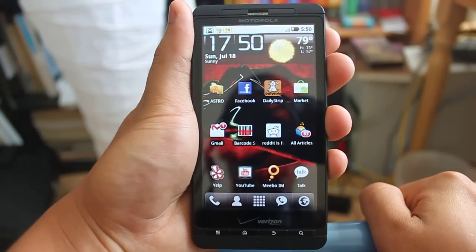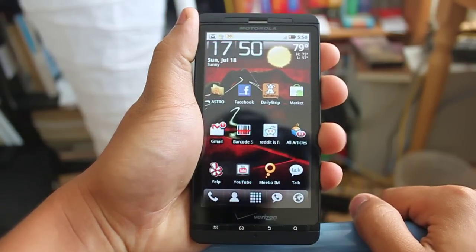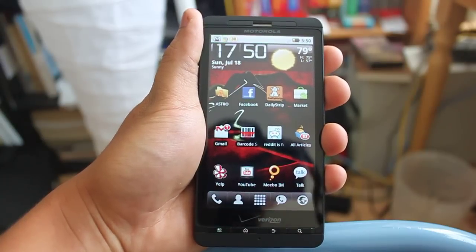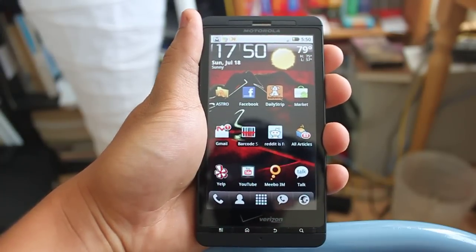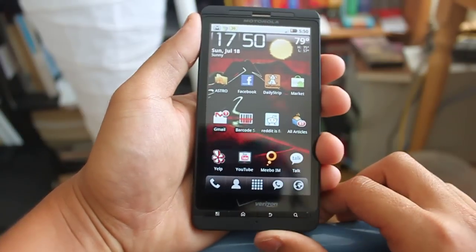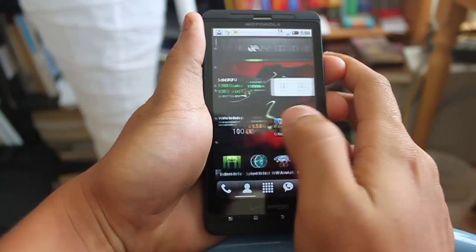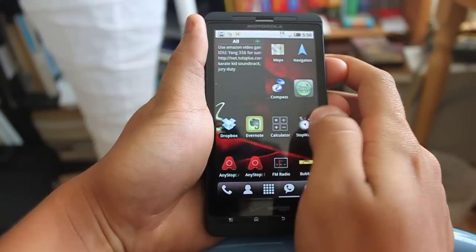This is my home screen. This is not the default home screen that comes with your Droid X. The default home screen launcher is a custom one built by Motorola. I don't really like it, so the first thing I did was download Launcher Pro and use that as my home screen launcher. The reason I used Launcher Pro is because I could customize it however I like. For my Droid X, I set it up so that there were five screens, as you can tell.